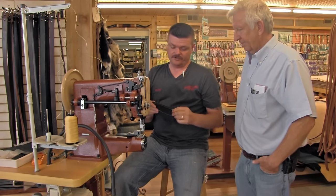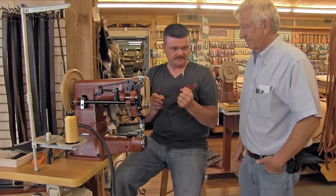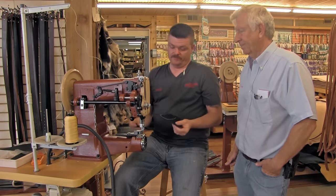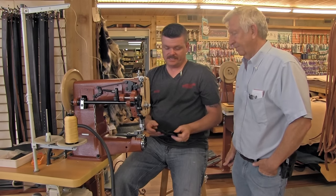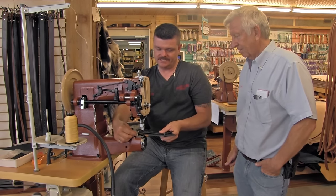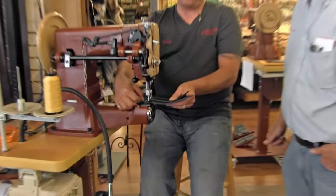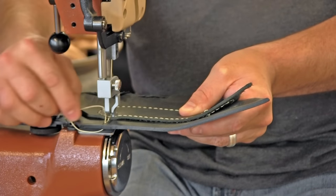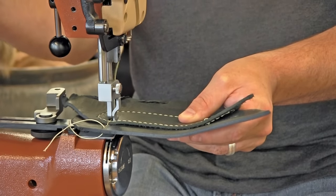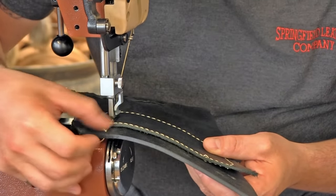The thickness of the leather is important because of hiding the knot, but the firmness of the leather is important because the amount of tension this machine uses will wad thin leather up just like a ball. The wonderful part of this, though, is that it is a compound walking foot with needle feed — especially when you can step right up onto thick material and sew real slow, it makes you look like a professional.